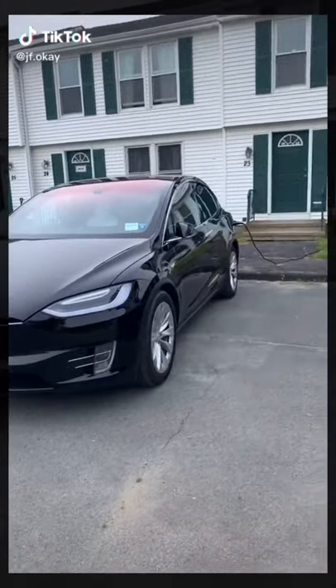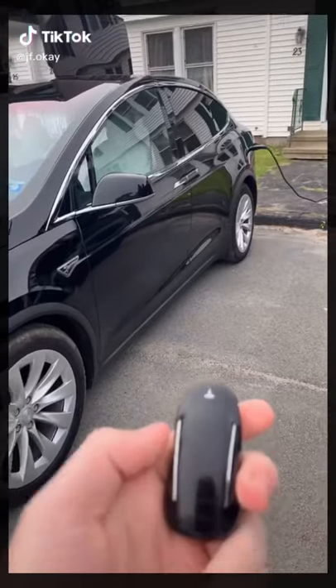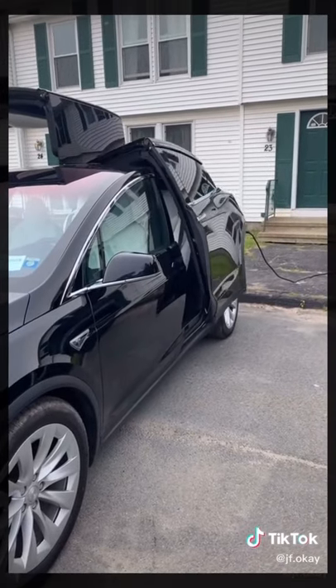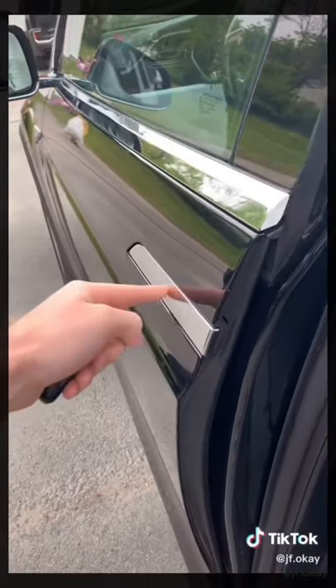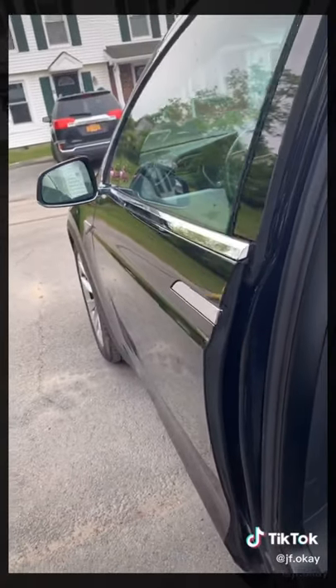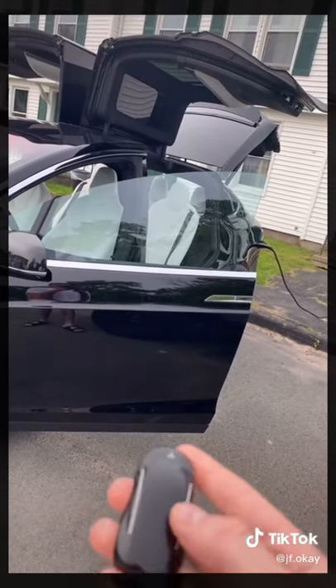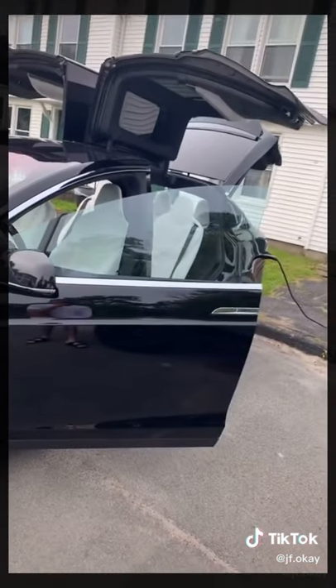Here's some cool stuff my new Tesla Model X does. The key looks just like the vehicle, and if you want to open the doors, just double click the sides. The doors are automatic — just push here and it'll open for you. When you get in, just press the brake and it closes. If you've got several doors open and want to close them all at once, triple tap the top.